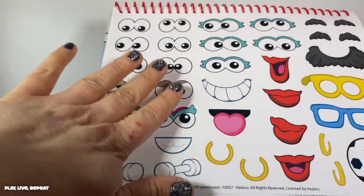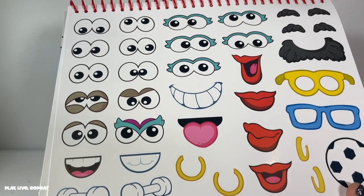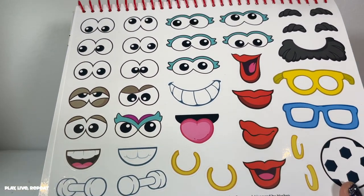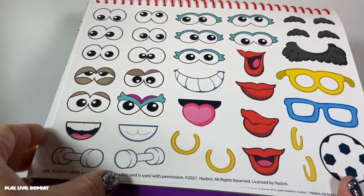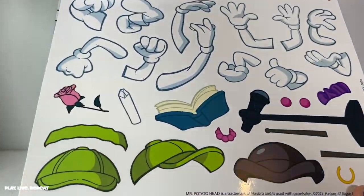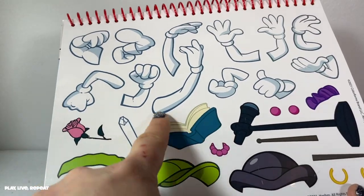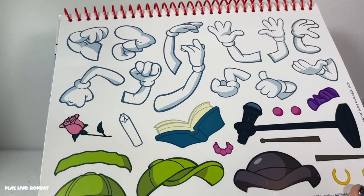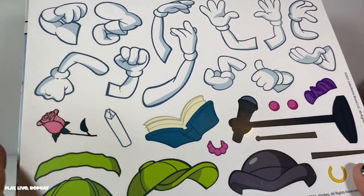It has a bunch of different facial expressions, which is really great for toddlers — you can teach your toddler about emotions using this. And if you have a little kid at home, maybe around seven years old like my kiddo, this is great for them too. Just like Mr. Potato Head and Miss Potato Head, you have different arms — usually it's the same arm for the actual figure, but with the color forms, the world is our oyster with our arms.